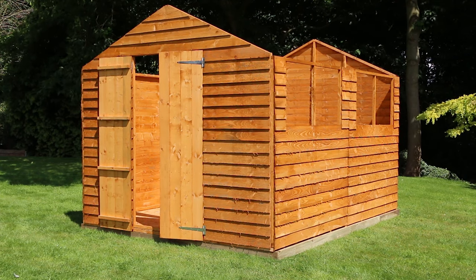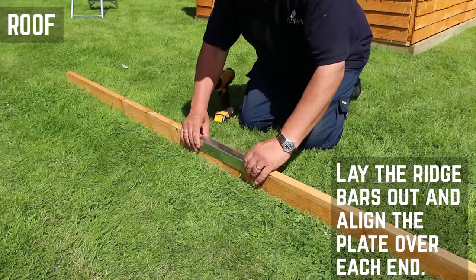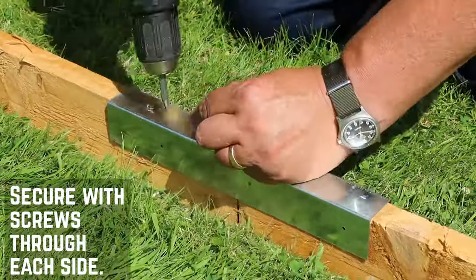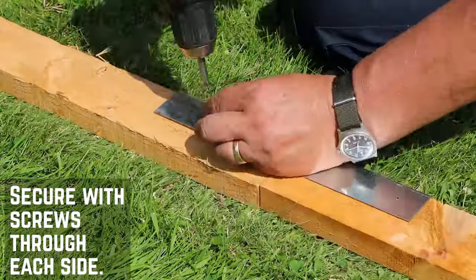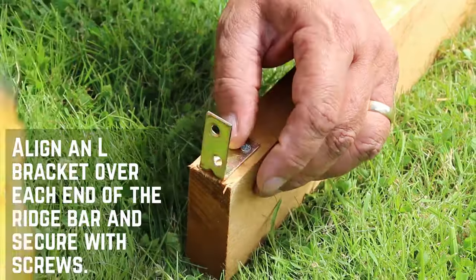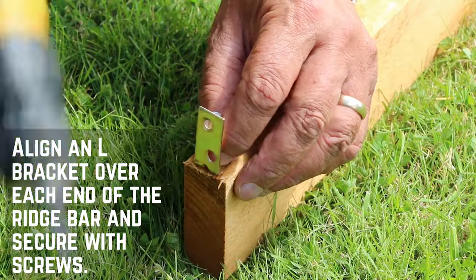With all the walls up, it's time to work on the roof. Place the ridge bars together and align the plate over the joint. Pre-drill for each of the holes and then screw through into the timber on all three sides. Place an L-bracket at each end of the bar and secure with screws.